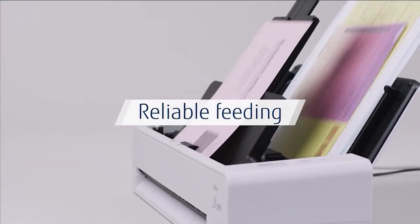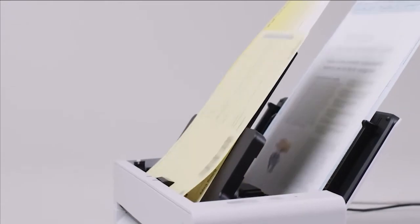Once scanning is complete, users can easily start scanning their next batch. Customers can be served faster and more easily than ever before.